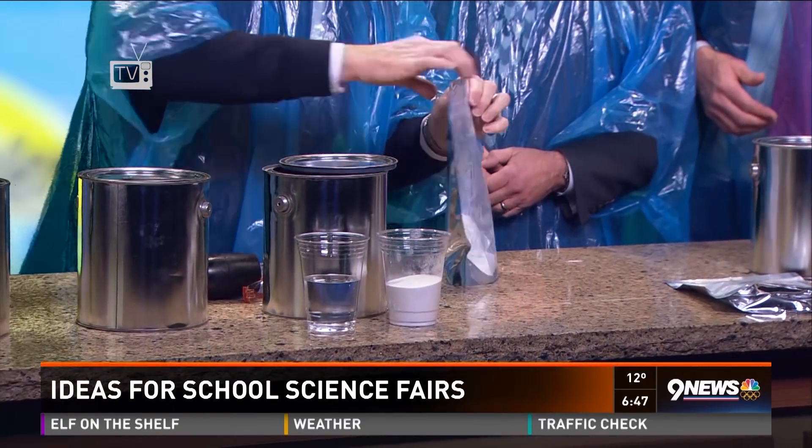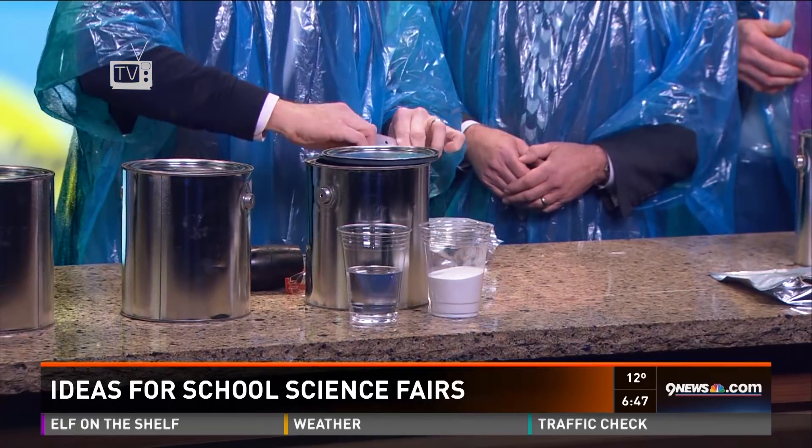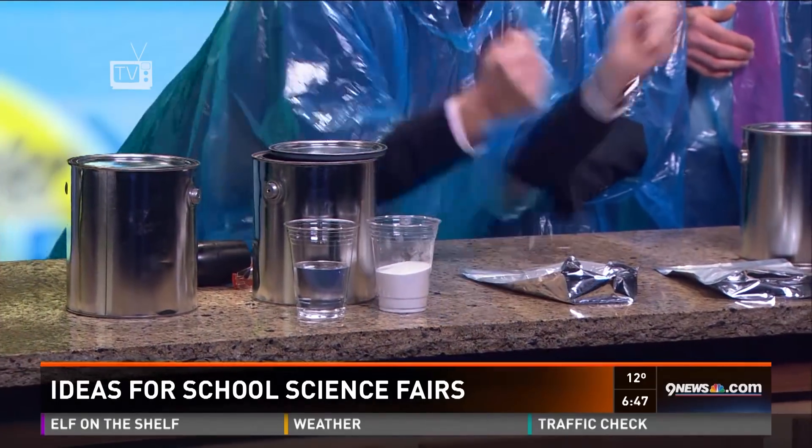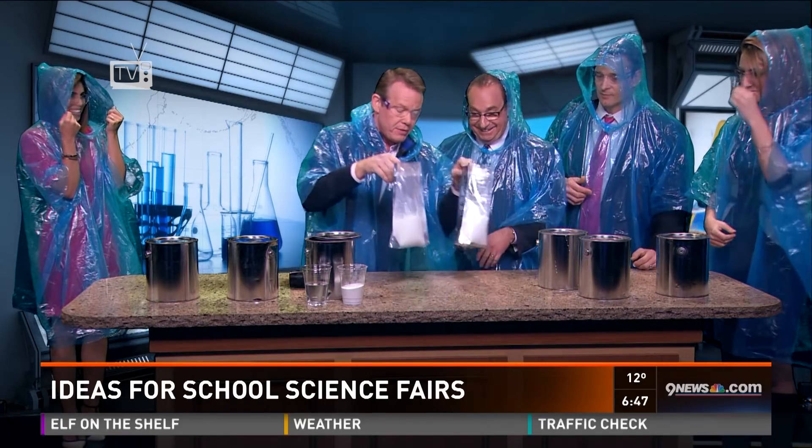You put baking soda in the bottom. So now you can test the strength of your bag. You can see which bag is the strongest. What you do is you set it here on the table and you hit both of them like this, and you just let them glow like this. That's fun. So that's not a problem.